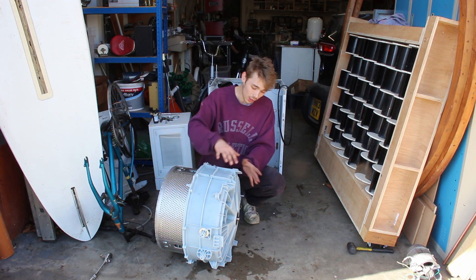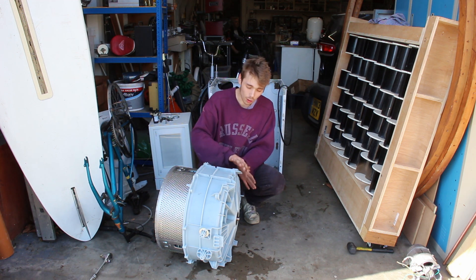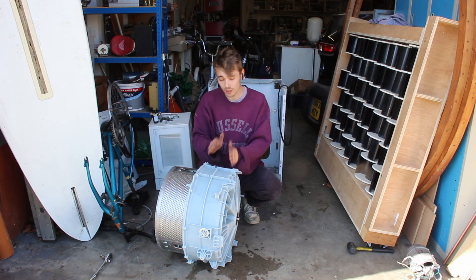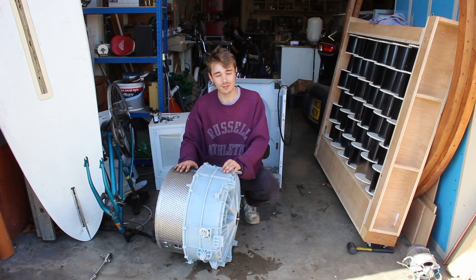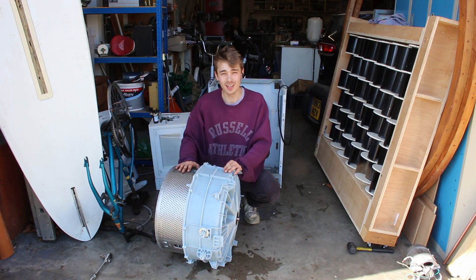Cutting along the separation line removes the bulk of the plastic, giving me access to the rest of the drum. That way we keep this bottom section — the main reason being that this whole thing is completely level. Once that's cut out, we can get the fins cut out, bend them, and finally start putting this thing back together. Let's do it.